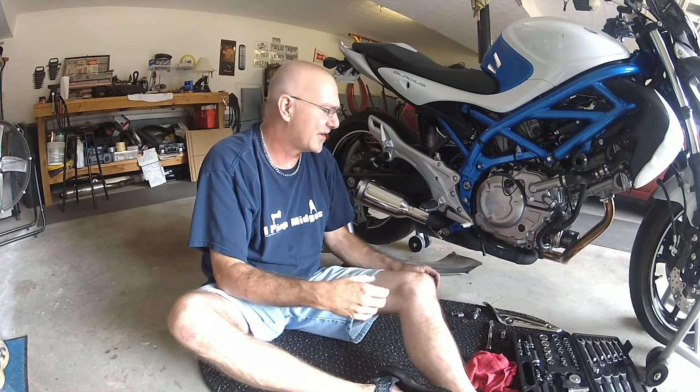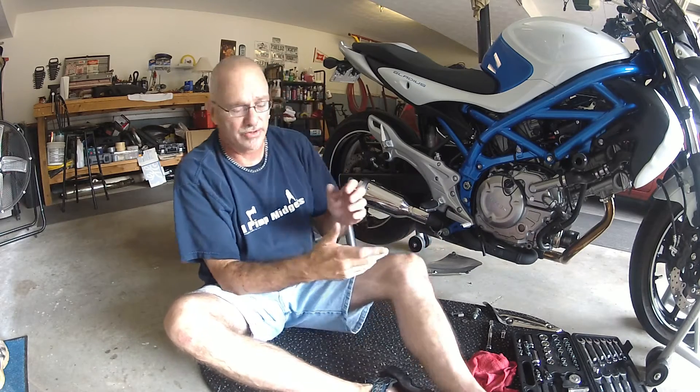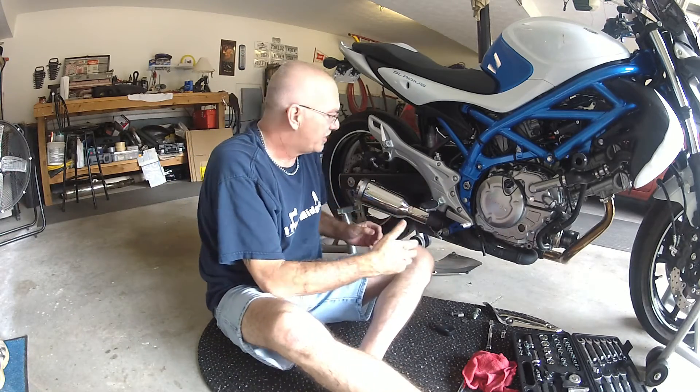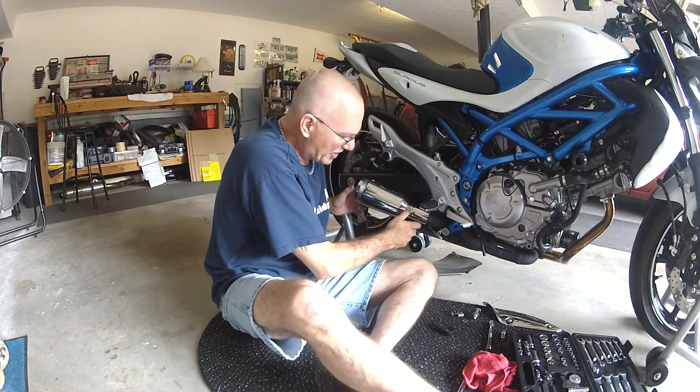You've got to get the exhaust gasket out of the inside of the old exhaust because you have to reuse it, as long as it's still in good shape, which mine was. So I bent the tabs, slid it on, and this is the new exhaust here.